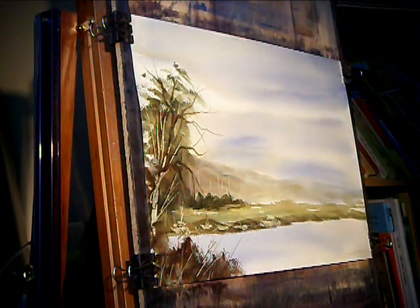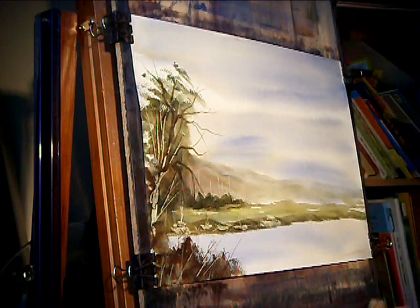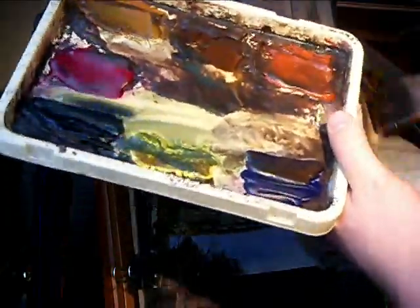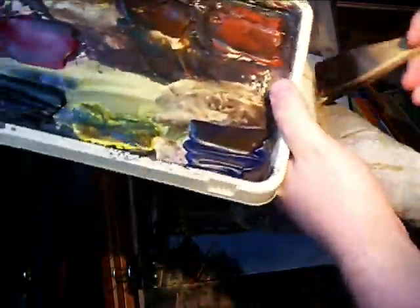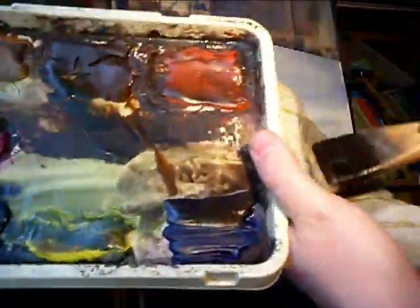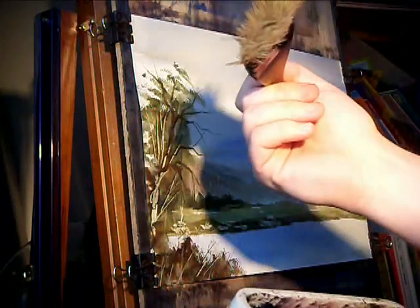Just to finish it off, I'm going to dry the number 8 brush — just scuff it up like that as I'm drying it, so the hairs are going everywhere. Once it's nice and dry and all scuffed up, like that.